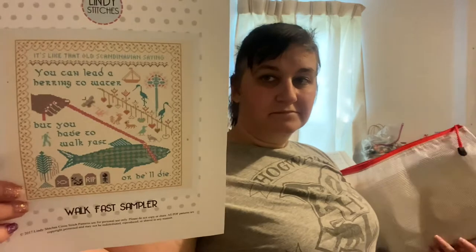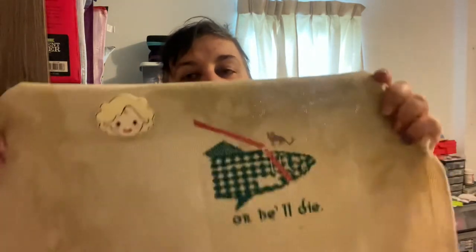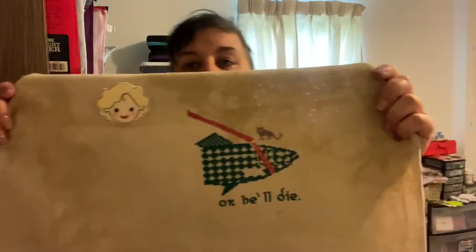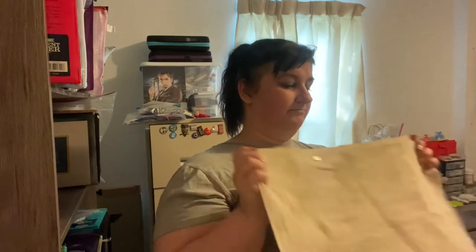This next one I definitely want to see finished — I think it's by Lindy Stitches, it's the Walk Fast Sampler. This is a quote from the Golden Girls, and she does have another one I'll eventually get. I'm doing this on a 16-count Legacy by Pictures Plus — this is actually the original version of the pattern. She's tweaked and updated it to use dyed flosses, but this is the original version with just DMC. I haven't gotten a huge amount done on it but I do want to keep working on it.